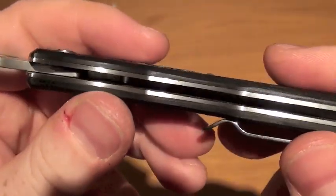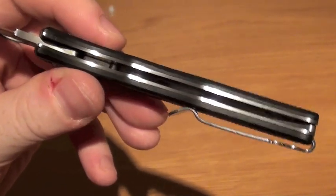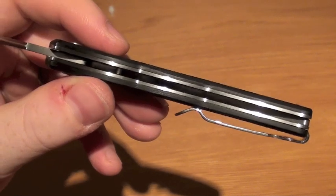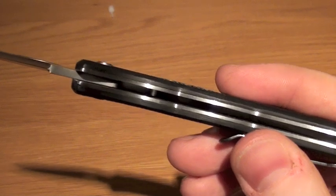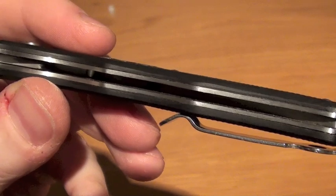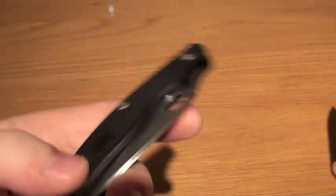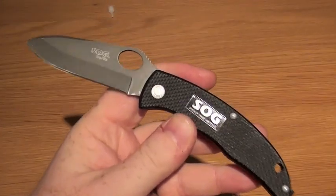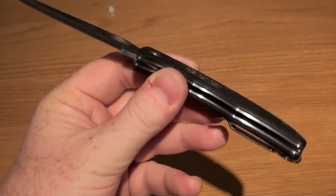We have liners on the inside, which to be honest we don't need — it's just adding weight to the knife, which does bring us to a downside: the weight of it is 3.8 ounces for the whole knife. Comparing to the Spyderco, which is nearly a two-ounce knife, you've got your pros and cons. But if you like a chunkier knife, especially for UK legal carry, this is a really good option.